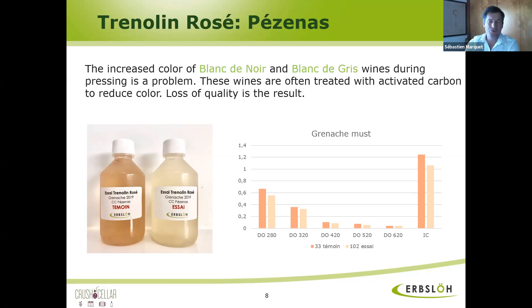So when do you use Trenolin-Rosé? Do you use it immediately after press? No, you have to use it before the press because it's a press enzyme. You have to use it very, very early on. As soon as the berries get crushed, you have to use Trenolin-Rosé — so you add it at the crusher.